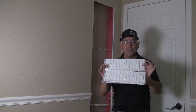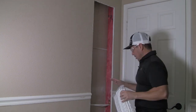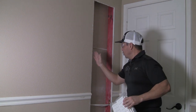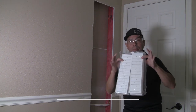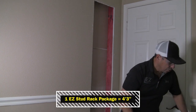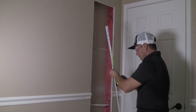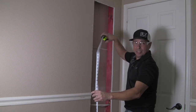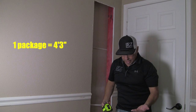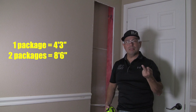Now it's time for my favorite part: installing the Easy Stud Rack. A lot of people ask, well, how much does one package cover? Here's a great example. If you've got a left and a right — one package covers about 4 feet 3 inches. So if you want to calculate how much Easy Stud Racks you're going to need, if you put them back to back, you can space them out. I'm going to measure from the bottom all the way to the top — 6 feet 5 inches. So if one package is 4 feet 3 inches, two packages would be about 8 feet 6 inches. This will take about two packages. Each package takes about 5 minutes to install.